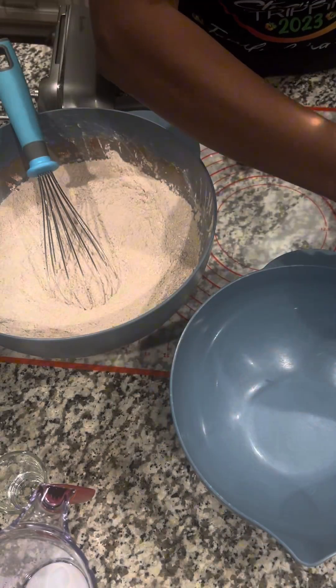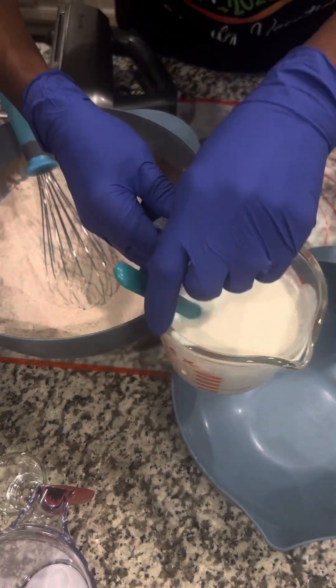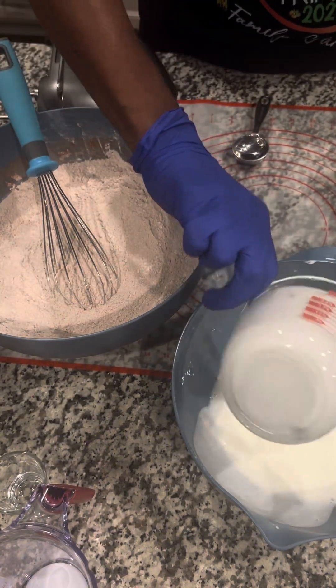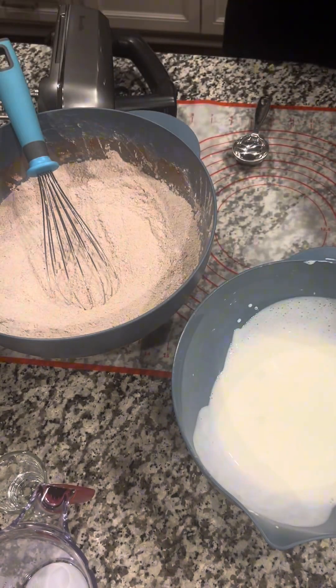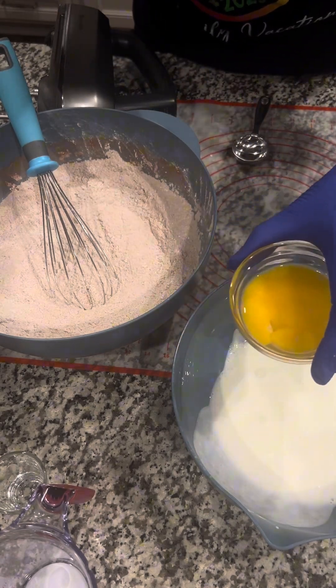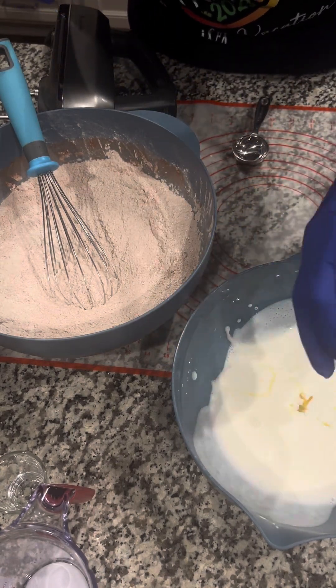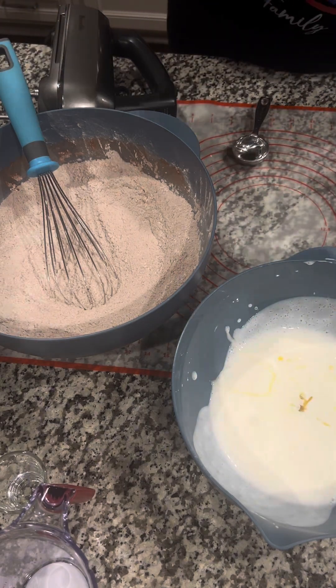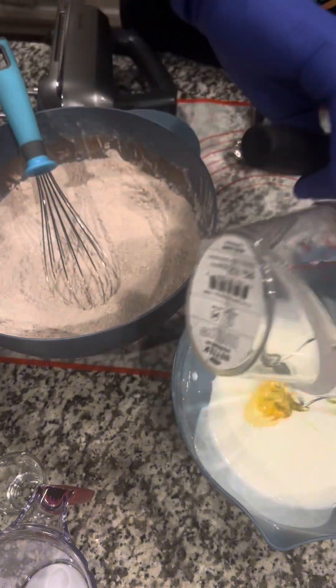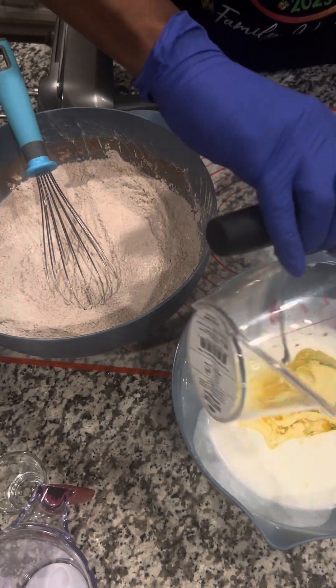Now we have one cup of buttermilk. We've got to have that buttermilk for the red velvet — one cup of buttermilk. Put that over to the side. We have two egg yolks — going to put that in there. We have one half cup of oil, put that in there.